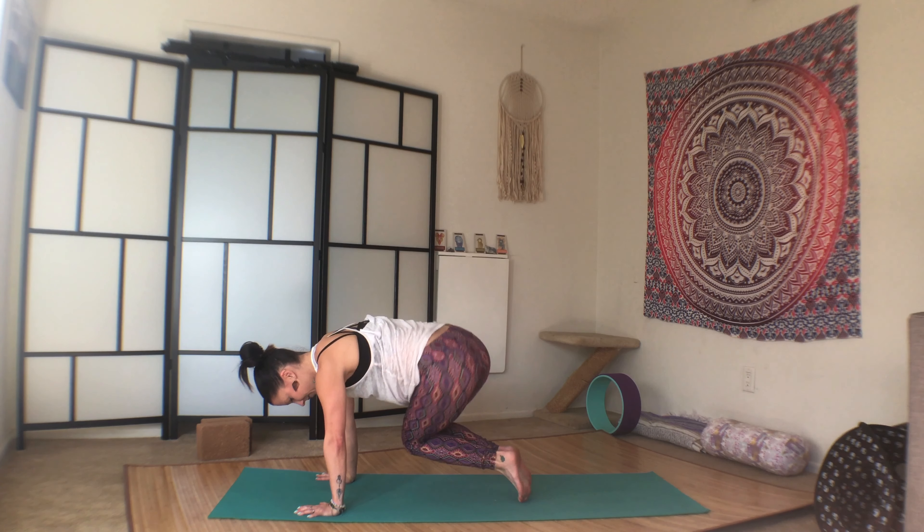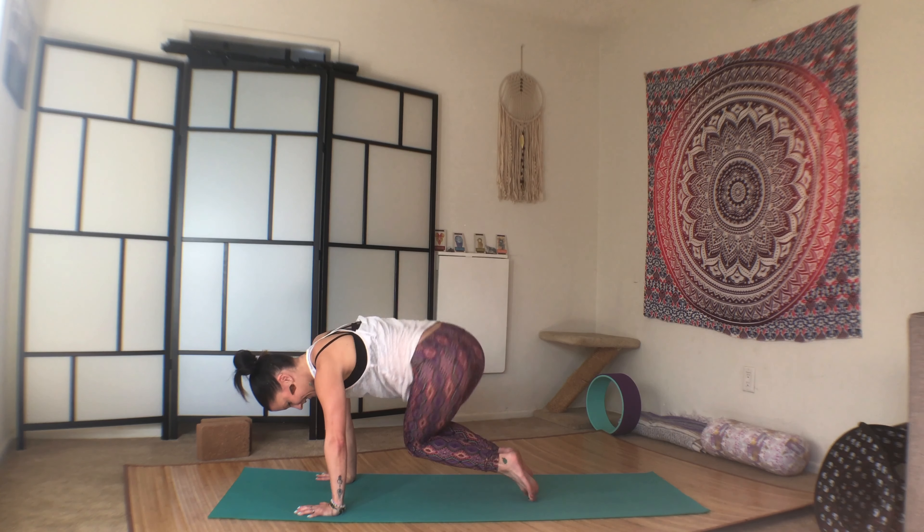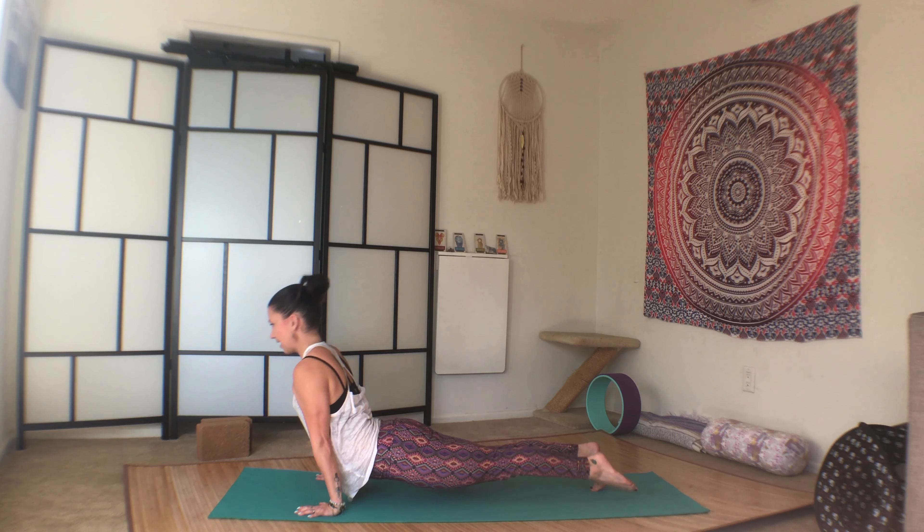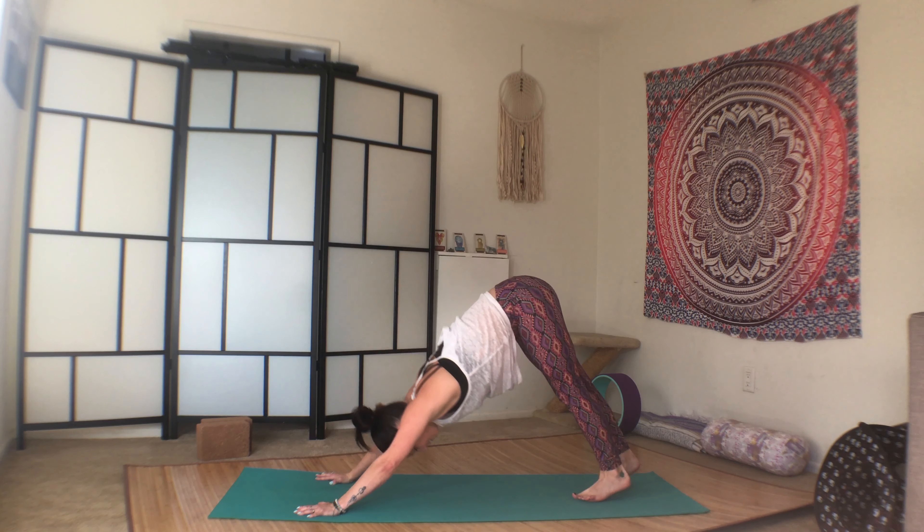A little closer. One, two, three, four, five, six, eight, nine, ten. Hop them back to plank. Chaturanga, upward facing dog. Second Chaturanga to downward facing dog.